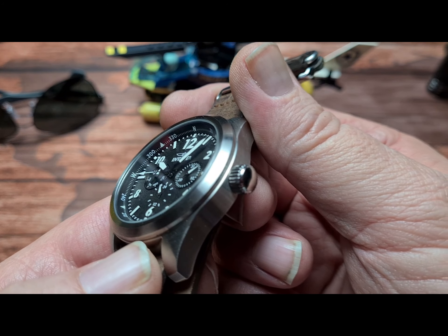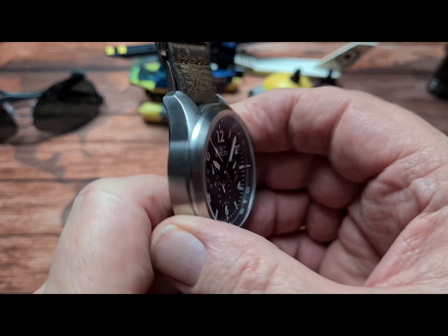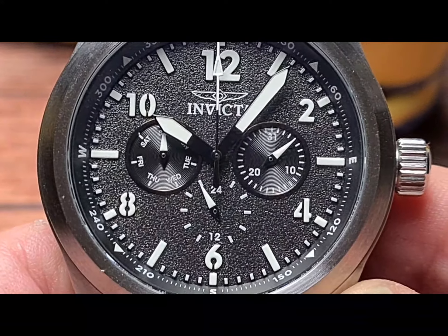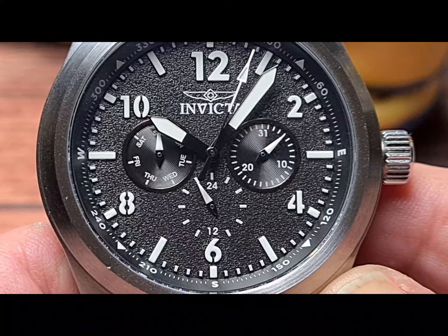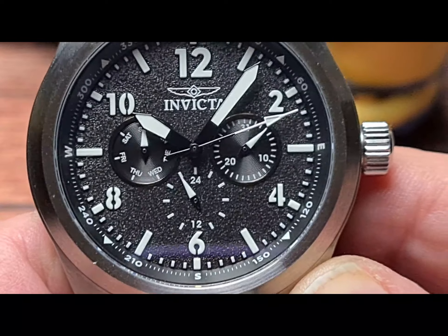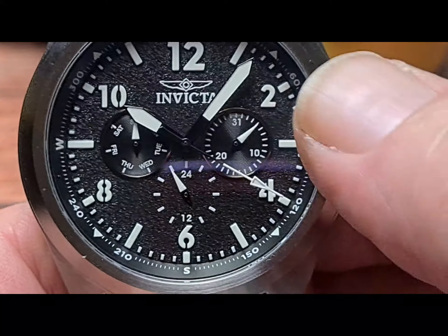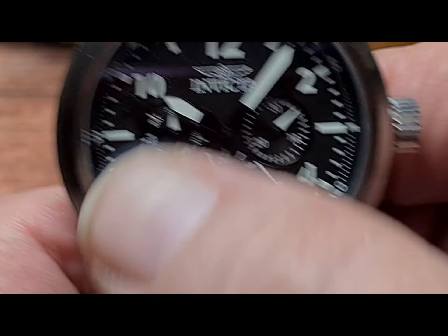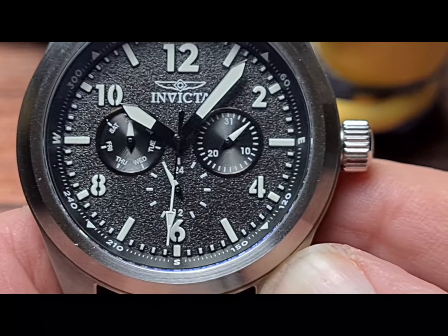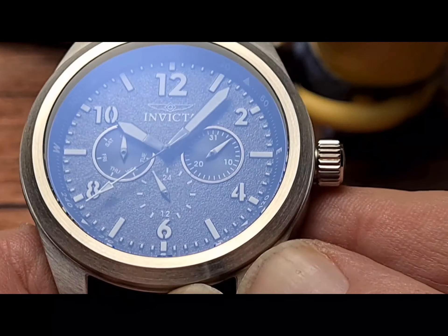Even on the bezel, everything is brushed. The only polishing is on the crown, and maybe as a slight negative, it would have been nice if that had been brushed as well — it would have been more in keeping with the rest of the watch. Moving in closer on this dial, you get a really quite cool textured dial. You've got the numerals 12, 2, 4, 6, 8 and 10, with baton markers everywhere else. The sub-dials are just set on the surface — you've got your 24-hour indicator, the date, and the day, recessed into the dial with a circular frame and a radial pattern.